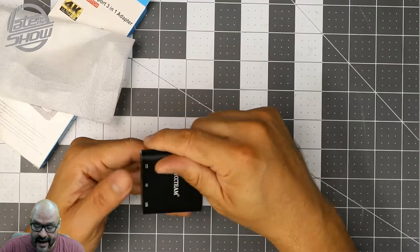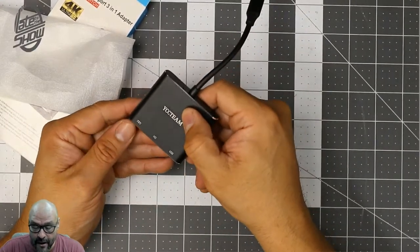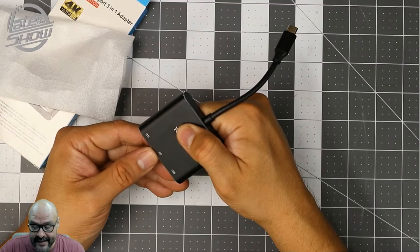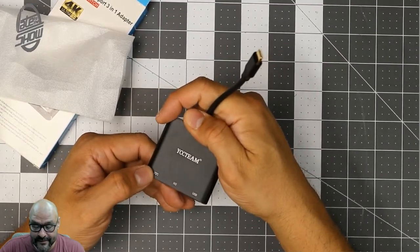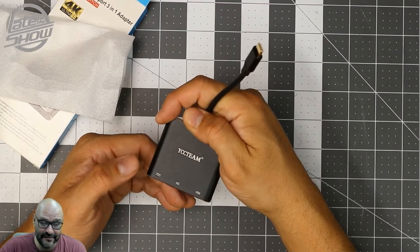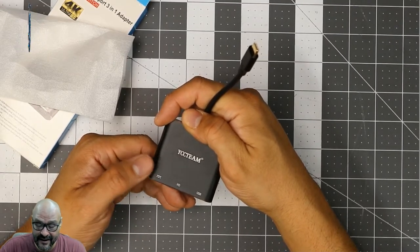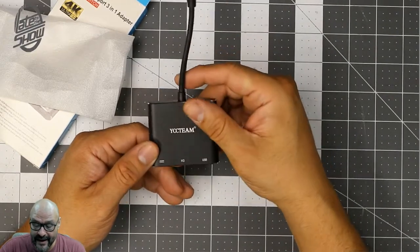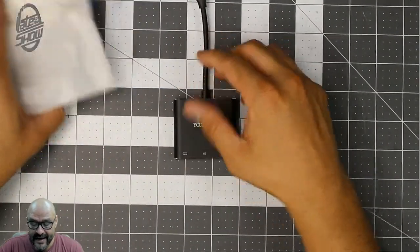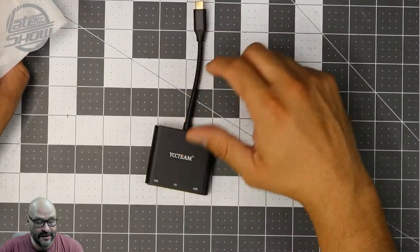The last Type-C port is for power. It tells you right here — it's for power, HD display, and USB. So that's where you want to connect power to keep your devices charged up. That's how you do it from here if you're going to be displaying things.